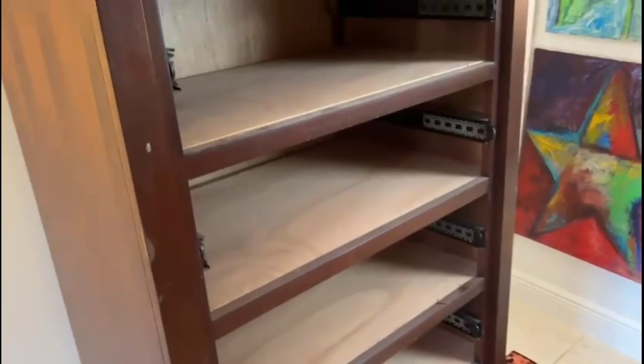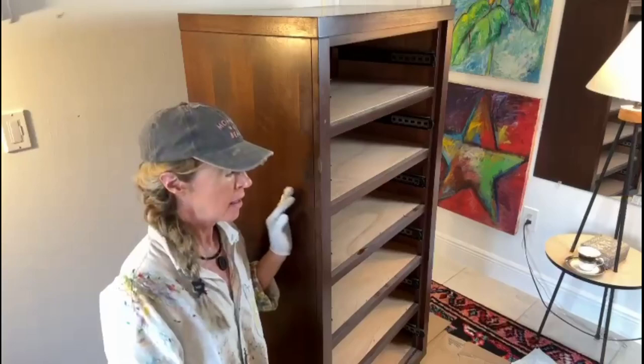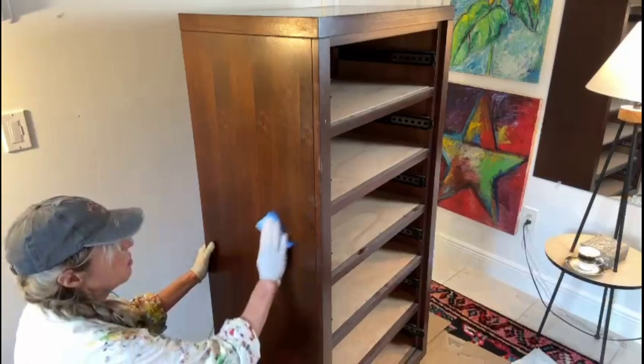All right, let the games begin. The first step in cleaning this dresser is to take my scrubby and the surface prep and give it a good wash over and scrub it down really well.